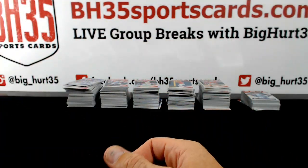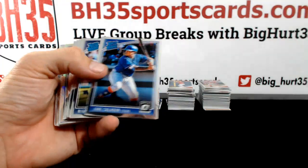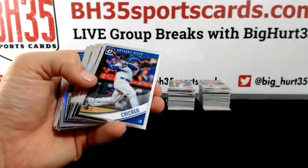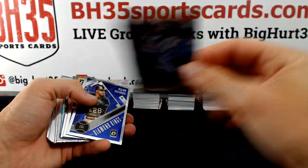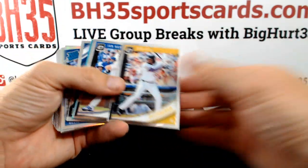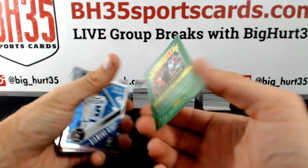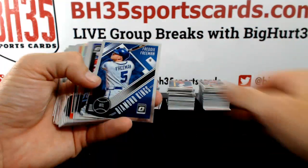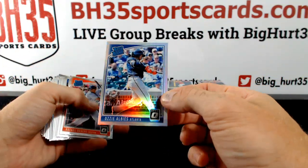Thank you, that's very helpful. Adam Jones Prism. Bryce Harper, Teal All-Star to 299. Ozzie Albies Prism. Devers. Red Thunder.